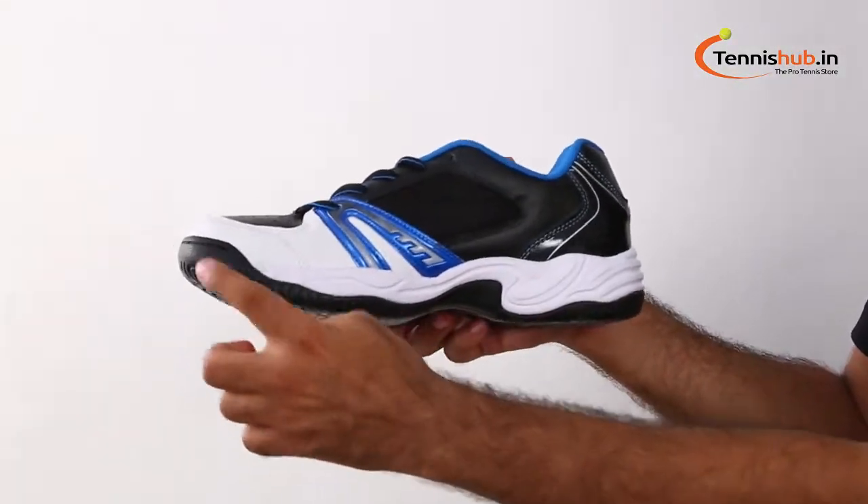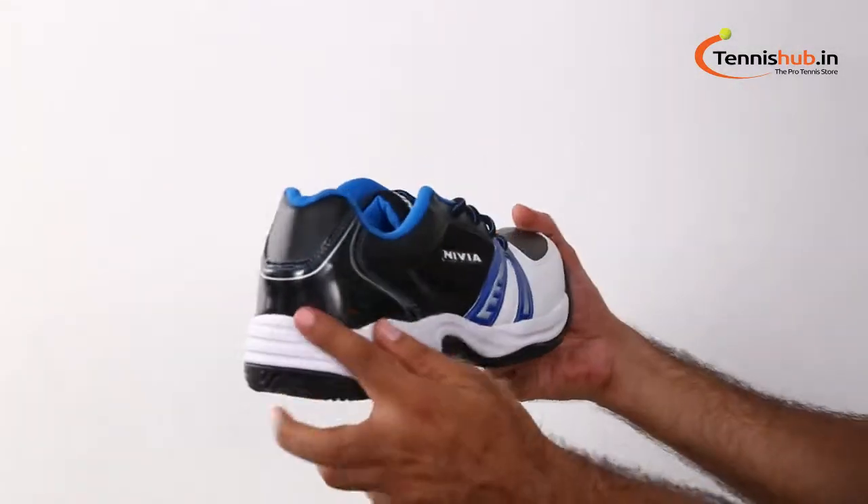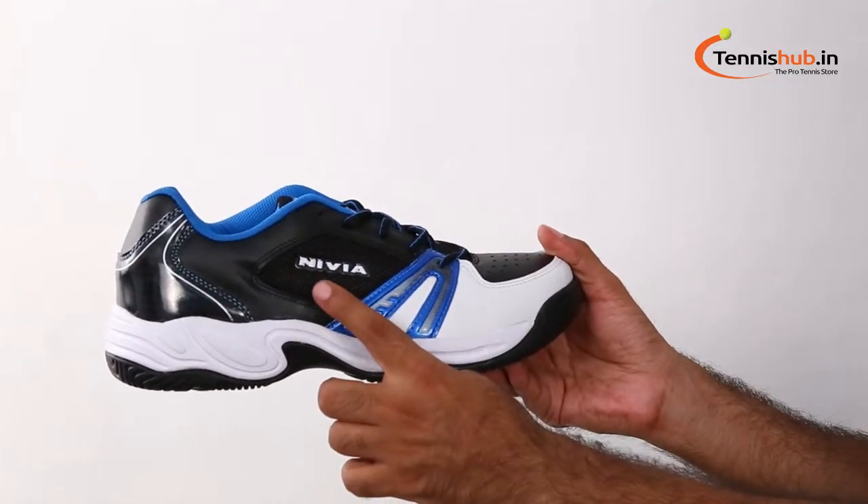Air mesh lining provides perfect comfort and breathability for the player's feet. The EBA insole is used for comfort and shock absorption.